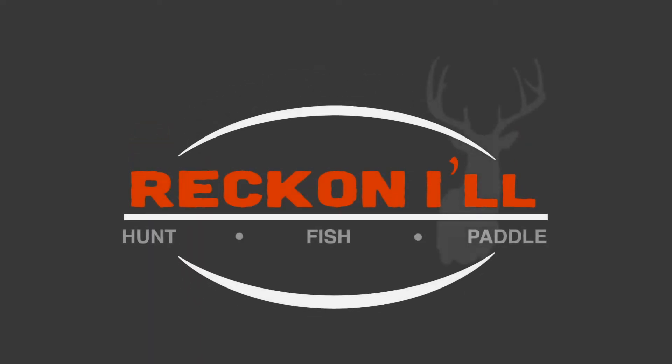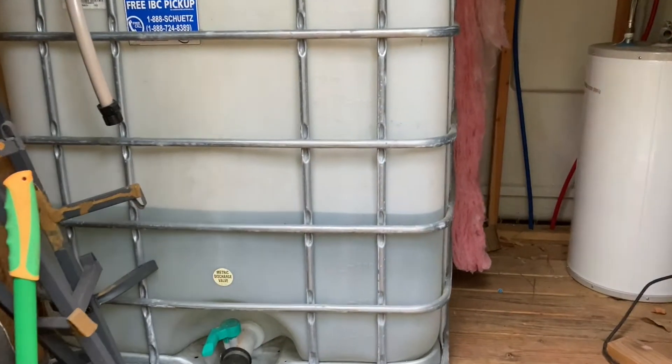Hey y'all, welcome to another video from Reckonile.com. This video is focused on a very popular blog post we did on building a water system for hunting camp.